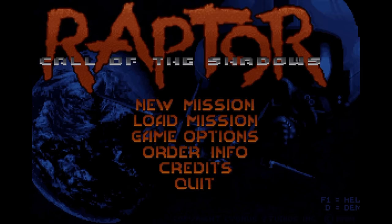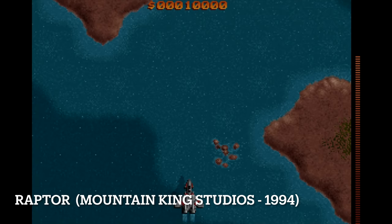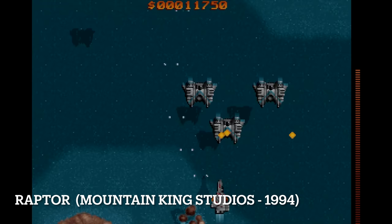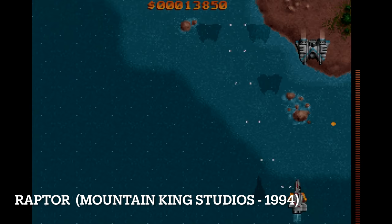Raptor: Call of the Shadows, released in 1994 by Mountain King Studios, is action-packed but doesn't really require an all that powerful CPU. It runs very smoothly on the Pentium 75.